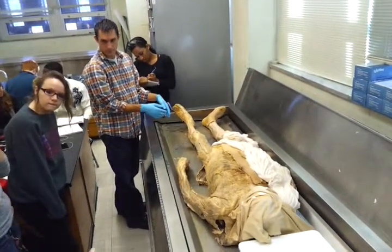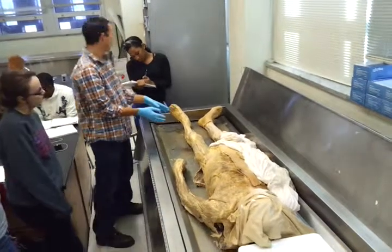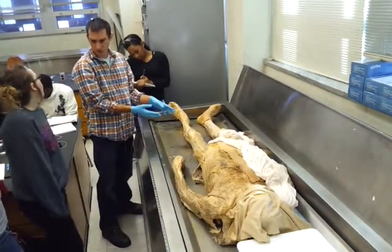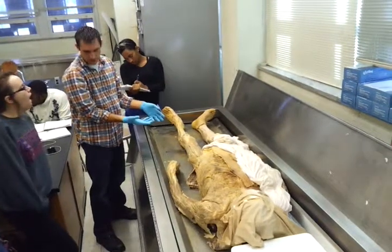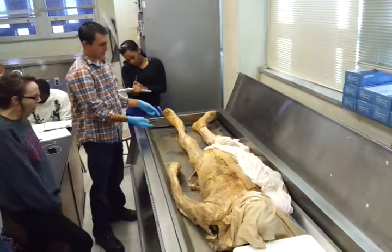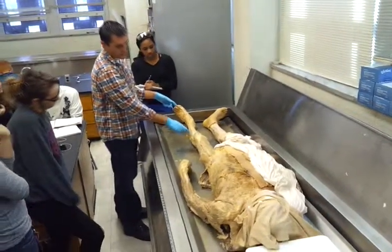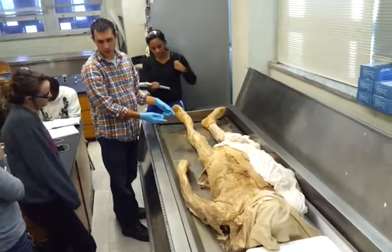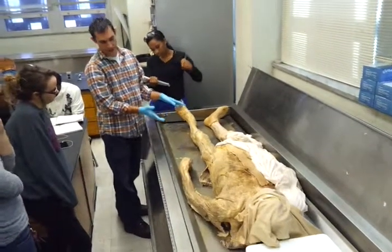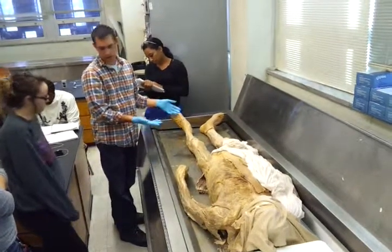The calf muscles could show up on this cadaver for the exam. They also might show up in the leg model format. You can also see the tibialis anterior muscle here on the lateral side of the tibia, but I won't put that on the cadaver exam because I didn't do it on the main walkthrough with you guys the first time.